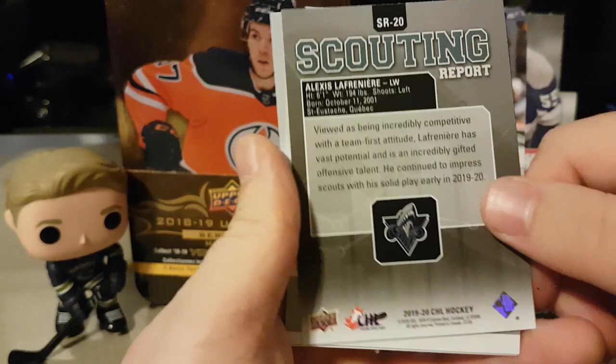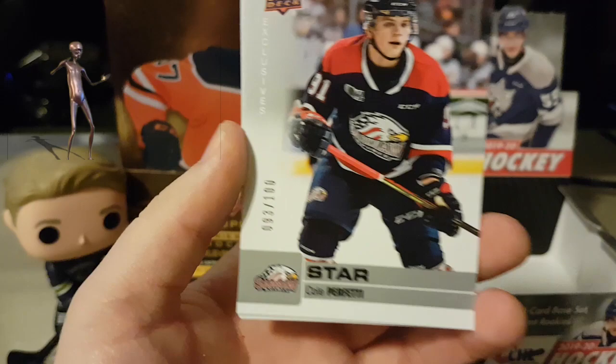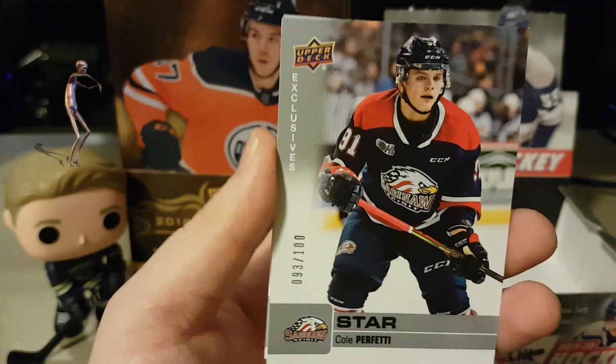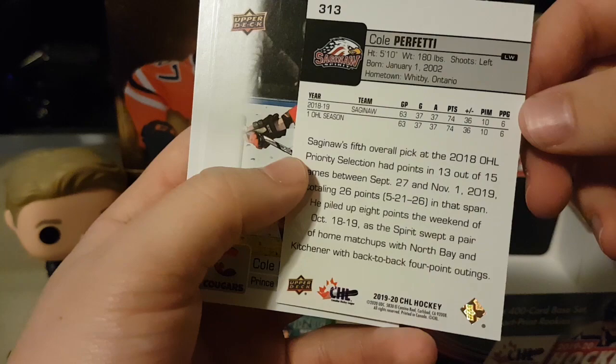We got another insert, a freaking good one — star player, I guess. It's kind of weird it just says star because it used to be star rookie. Exclusives out of a hundred: Cole Perfetti. A top 10 player right there. He's really nasty with the puck and has a smart IQ. We'll see where he goes.